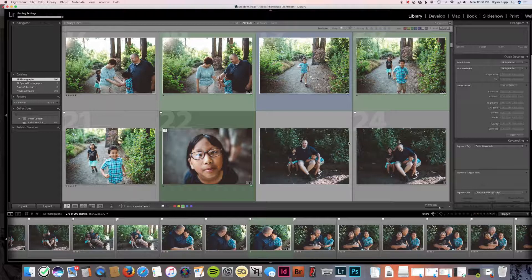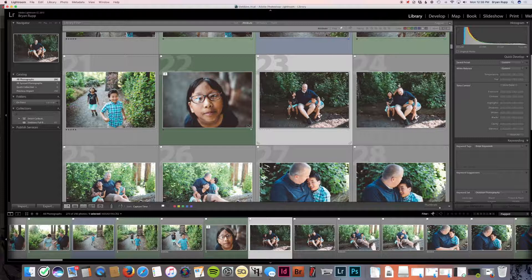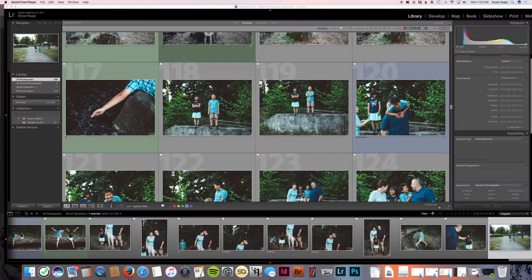I'm going to go through and finish this up. The VSCO keys adjustments I'm making are just using the up/down arrows and left/right arrows on my keyboard, then control, option, and command to adjust the amount of those adjustments — super easy, super simple. I'd recommend downloading that. I'm done editing now. It was really fast for how many photos I edited — 265, which was a lot. I'm really happy with how they came out.